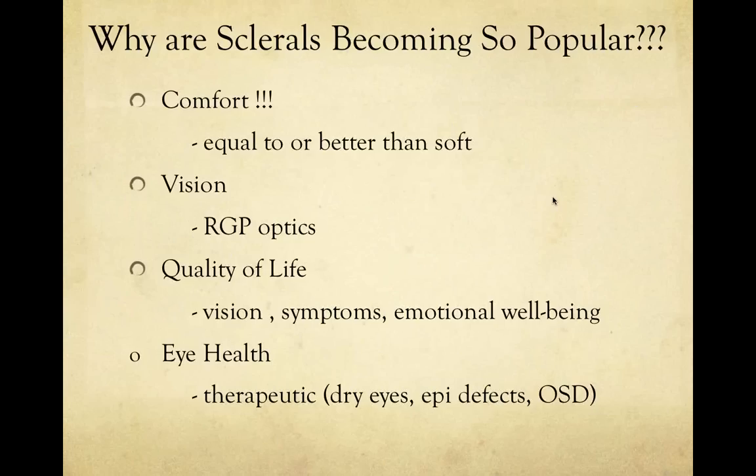Sclerals are also an improvement to patients' quality of life, especially for keratoconus patients who are highly dependent on their contact lenses for comfortable vision. We can minimize their symptoms, keep their eyes healthy, and they are more confident going about normal daily activities. Finally, we can provide patients with excellent eye health using scleral lenses. They are made of highly breathable materials providing plenty of oxygen. For dry eye patients, they can actually make eyes more comfortable by allowing epithelial defects to heal and minimizing ocular surface disease.